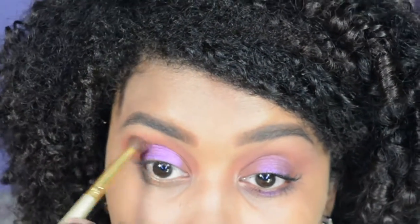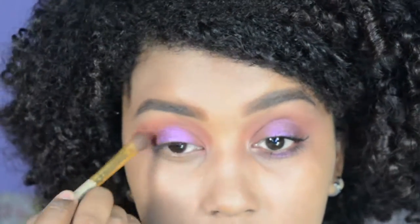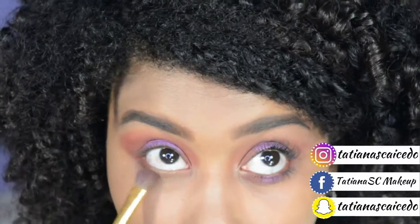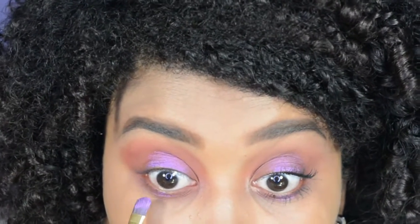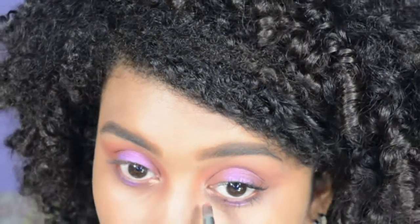Vamos a pasar a difuminar también con un tono naranjita más rojizo para darle más profundidad a esta parte. Y difuminar que no se vean las líneas tan bruscas, aunque este maquillaje se trata de dejar un poco más visibles las líneas para que se vea mejor. En el párpado inferior o en las pestañas inferiores vamos a hacer exactamente lo mismo que hicimos en la parte de arriba.